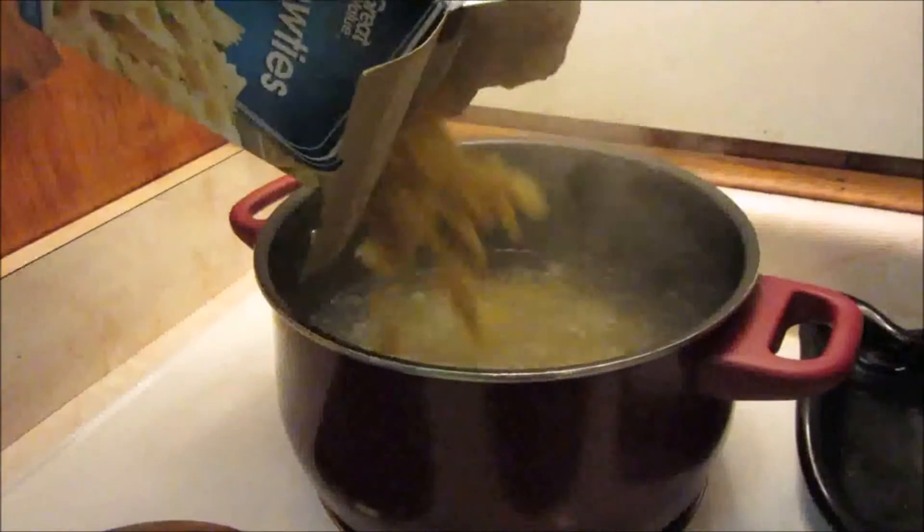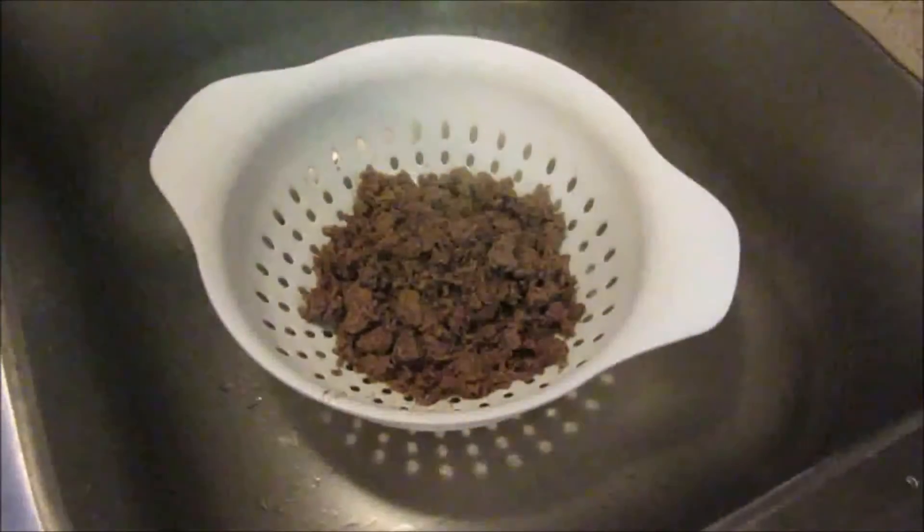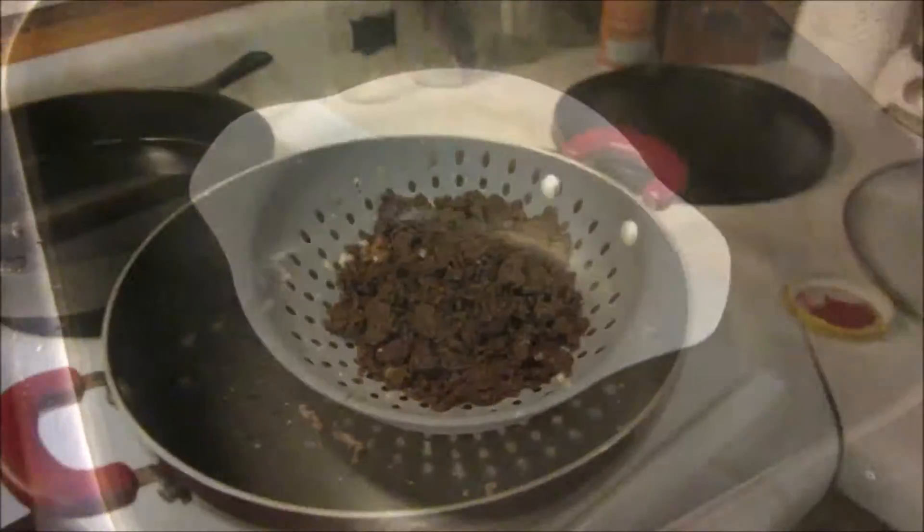Now we're going to boil our bowtie noodles — just follow the directions on the back of the box. Here I've drained off all the excess grease.